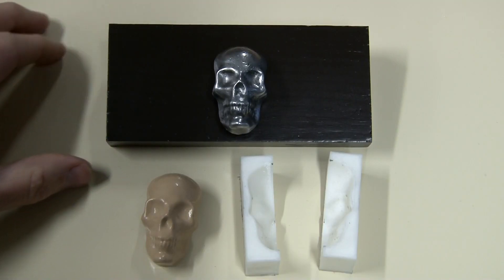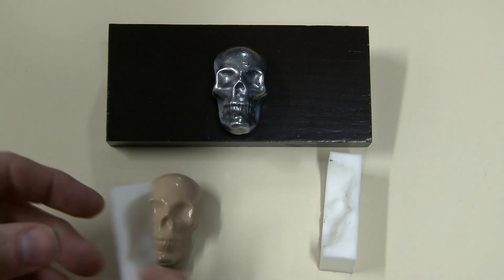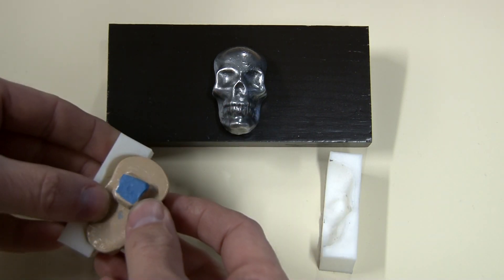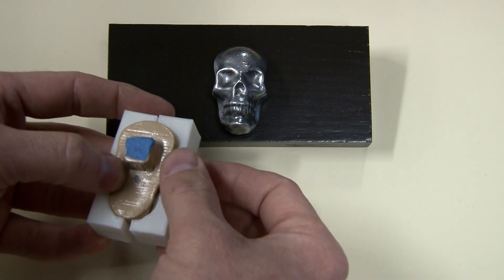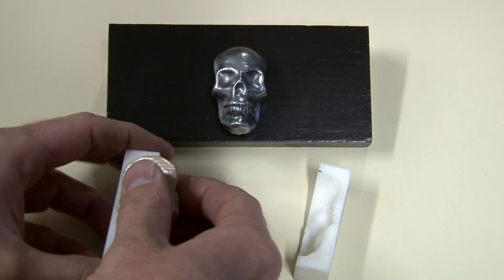Welcome to the shoulda-woulda-coulda part. The 3D clamp was a good idea — I had this 3D printed model of an inverse of the skull, so all I had to do to clamp it up was put it in there, put both halves on, and clamp it in the vise. But like I said, I would have liked a little overlap so it would have really secured in there — I think that would have been a good idea.